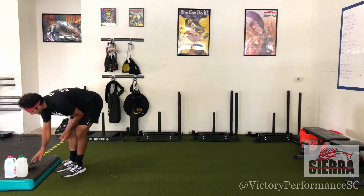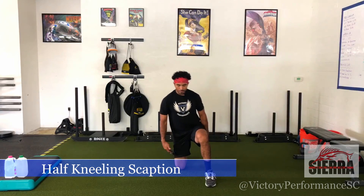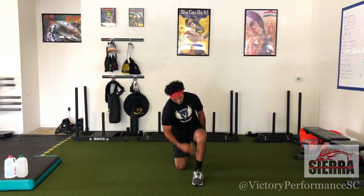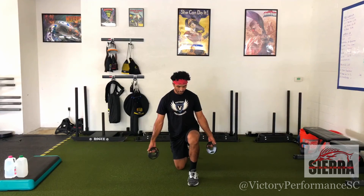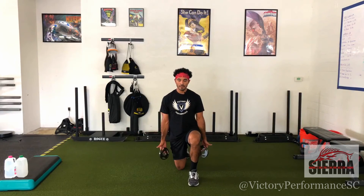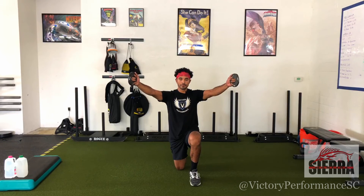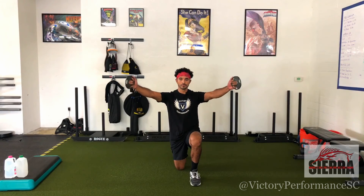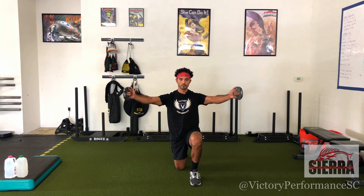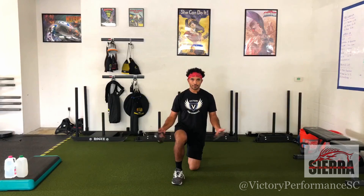The final movement of today's circuit is half kneeling scapsons. We'll be in that precise half kneeling position — front heel under front knee, back knee under back hip. Your hands are going to be angled at 45 degrees with your thumbs up. Abs on, glutes on, creating tension. Lift, hold for three seconds at the top, and then slowly lower down. We have six reps on each leg, again with that three second hold at the top.